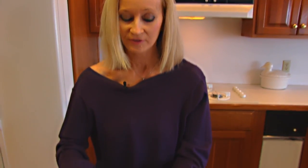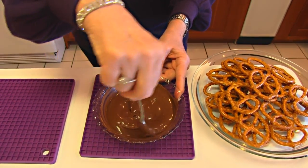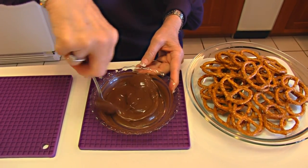Now to the microwave, and I'll show you what it looks like when I get through. Here's what I have after the first 30 seconds and then stirring, and then a 15-second interval and stirring.